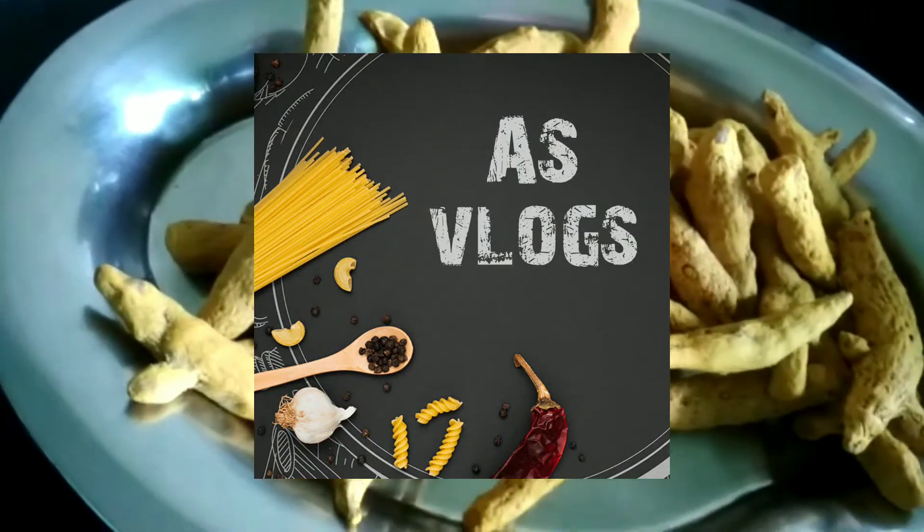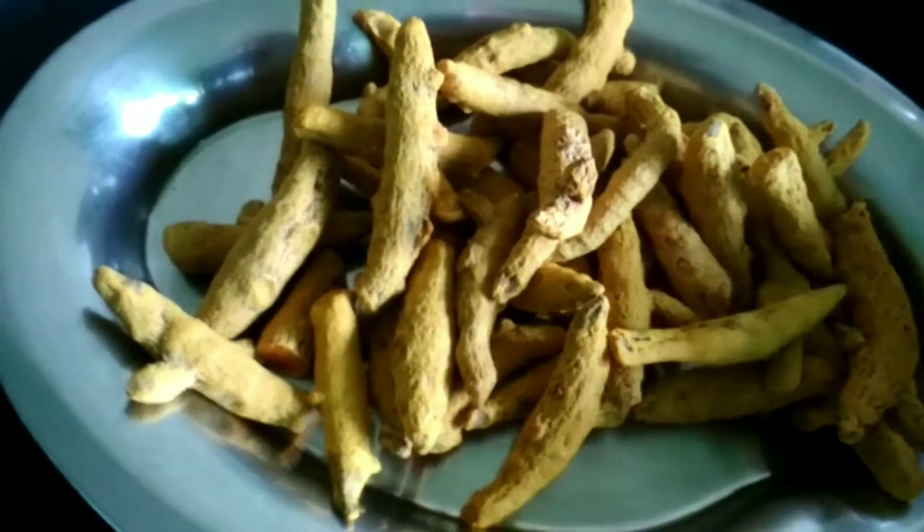Hi viewers! I hope you can see it in the kitchen. I will do this in the kitchen.